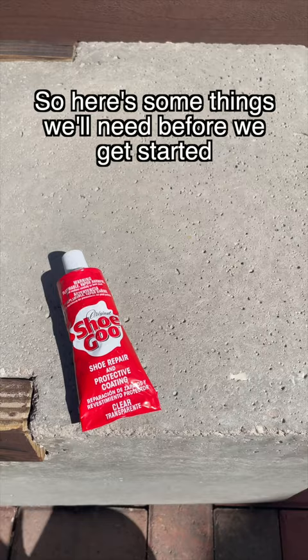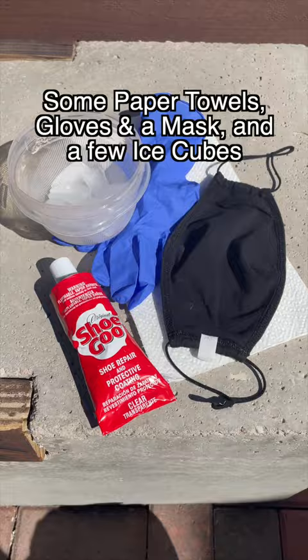Some paper towels, gloves and a mask, and a few ice cubes in a small container. This stuff is toxic so try to protect yourself, and the fumes are strong so try to do it outside.